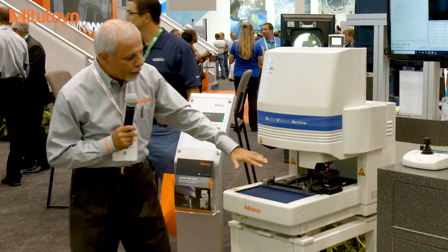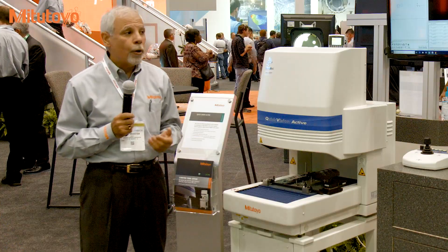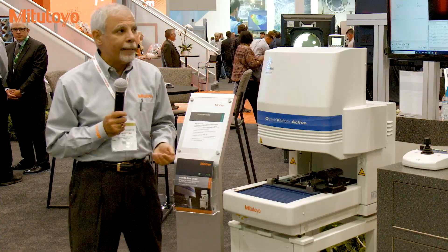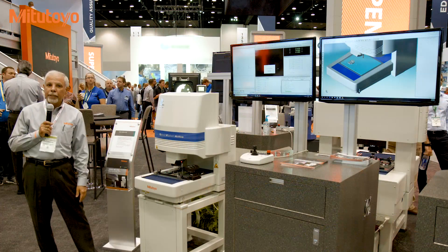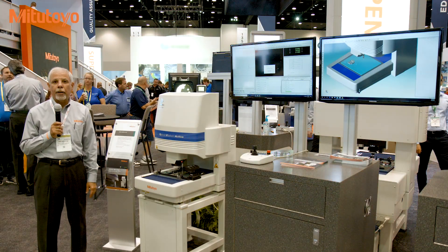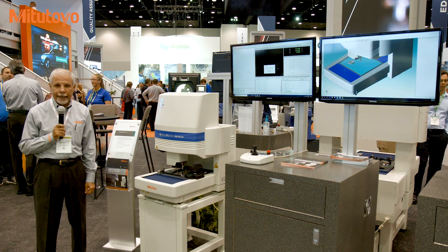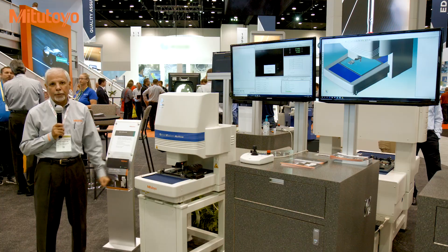In regard to the touch probe, the system can come with a touch probe or we can always add or retrofit the touch probe at a later time. Please visit us at IMTS at our booth, or at our website mitutoyo.com, or call us at 888-MITUTOYO to schedule a full demonstration.